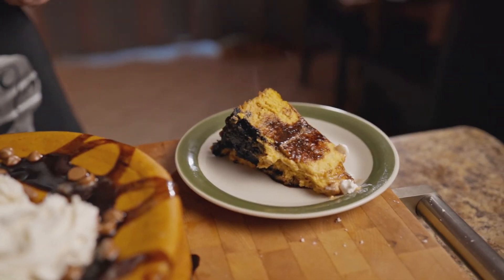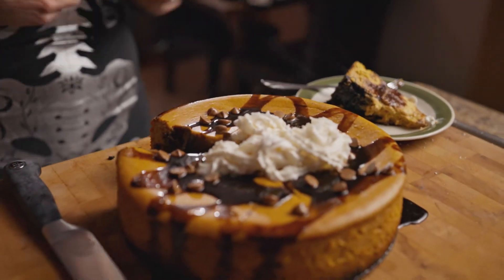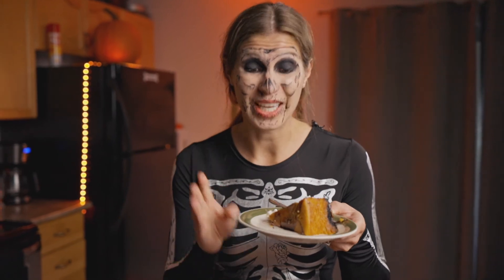And that, Butter Buds, is my chocolate pumpkin cheesecake. Let's take a bite. Very nice — it's still hot, and I rested that for over 30 minutes. Here's our slice. You can also add vanilla ice cream — it goes great with this cheesecake. Enjoy!